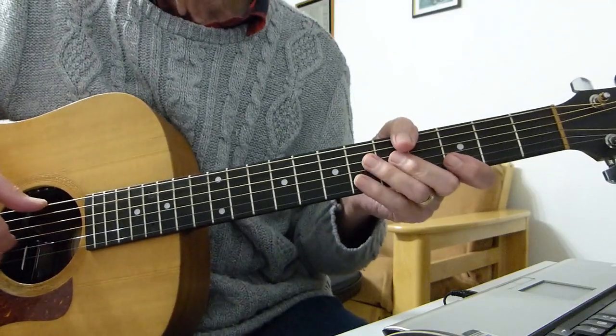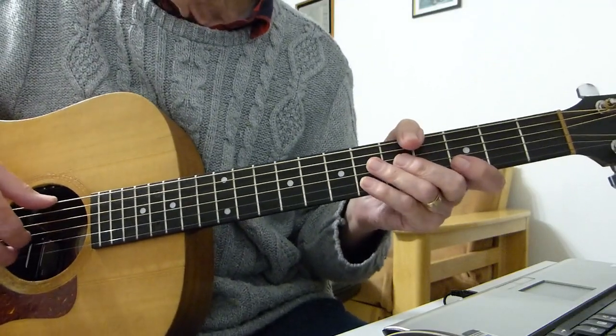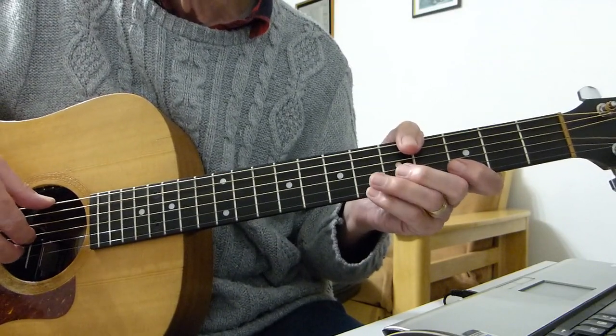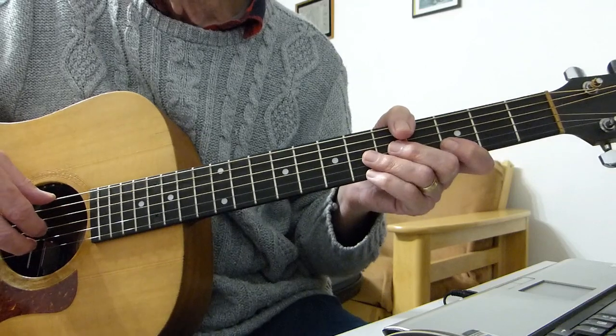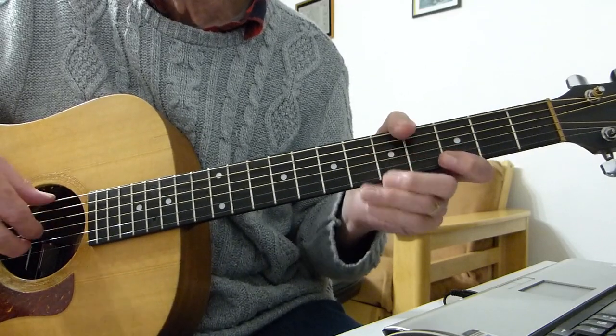Well, howdy there Pluckers, it's Sore Fingers again with you. Thanks indeed for joining me for part two of my lessons on Eric Clapton's classic song, Tears in Heaven. In part one, the previous lesson, we did the intro — this lesson is purely about the verses.